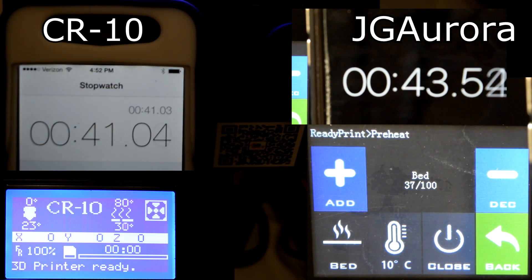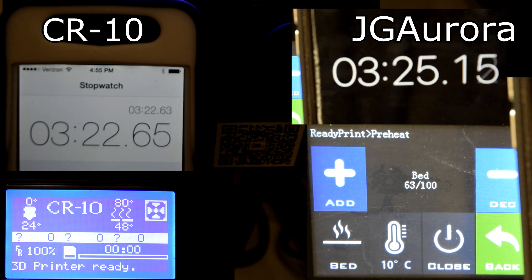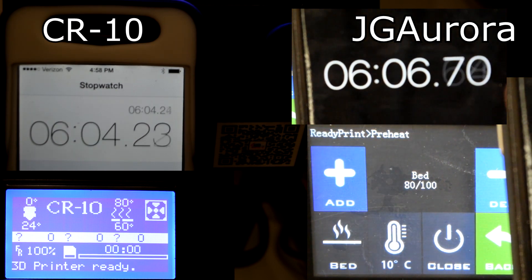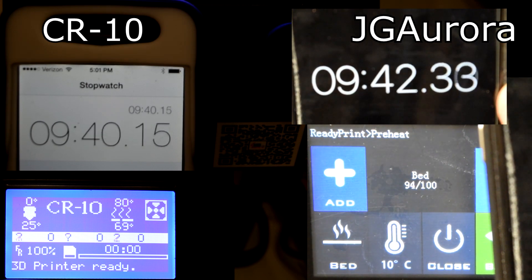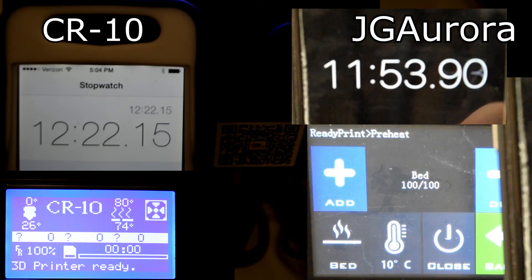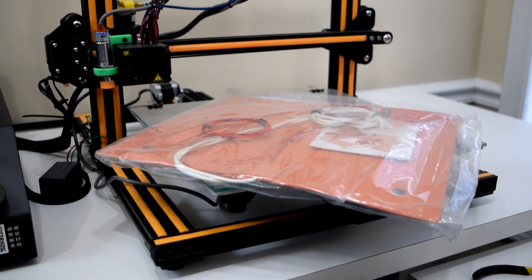In addition to this, the print bed will actually heat up to 100 degrees Celsius, even though it does take a while. I don't know if I would use this printer to print ABS without modifications personally, but it's nice to know such a large bed will even get that hot. The TiVo Tornado heats up to 100 degrees much faster, but it's also using a 120-volt silicone heating pad, or 230 volts outside of the US. The CR-10, on the other hand, will pretty much never reach 100 degrees without modifications — my CR-10s usually take longer to reach 80 degrees than the JG Aurora takes to reach 100. I will be making a video about installing a silicone heater on the CR-10 sometime soon.